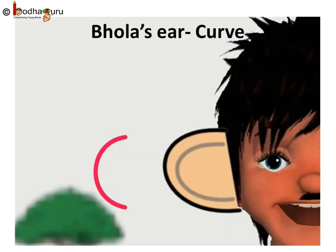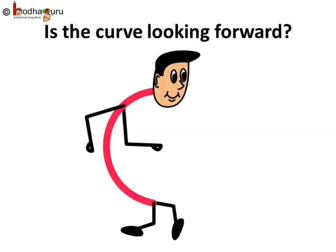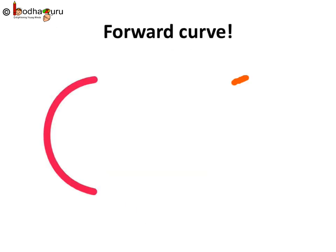The other ear is also a curve, but this curve is looking forward. Let us call it a forward curve. So, this is a forward curve.